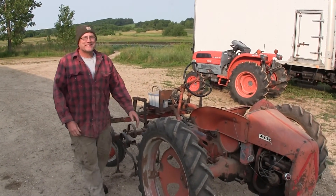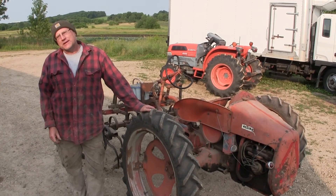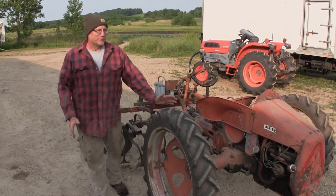This little beauty is an Allis-Chalmers G. People either hate them — 99% of people hate them — and there's a few oddballs like me that really love them. I don't know why.